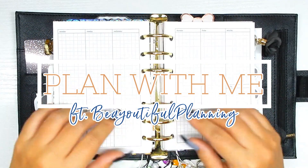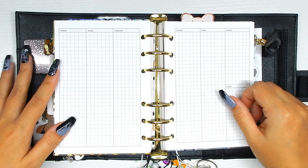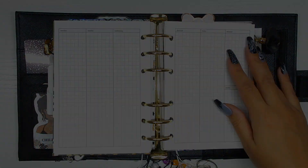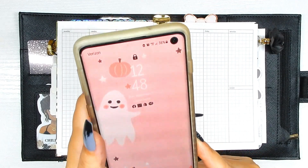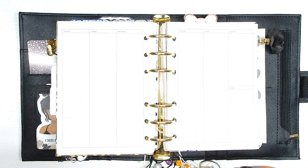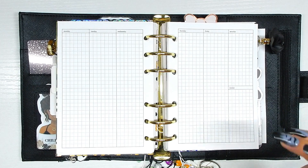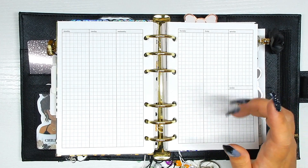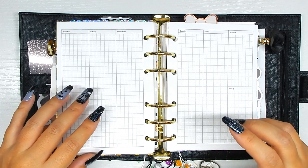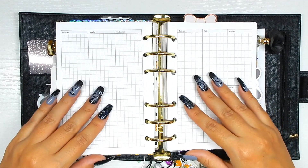Hi guys, back with another plan with me in my A6 ring. If you want to see me decorate for the first week of November, just keep on watching. It is currently 12:48 PM on Monday, November 1st. If you hear a lot of noise in the background, the kids are home — they're supposed to be in school. Let's jump into the setup for the week.